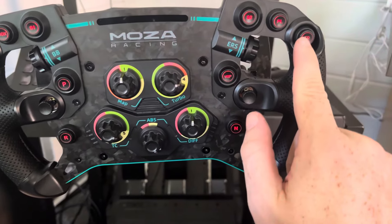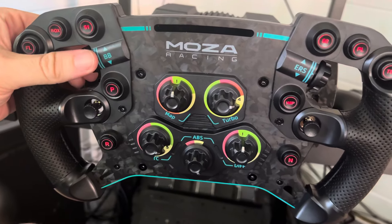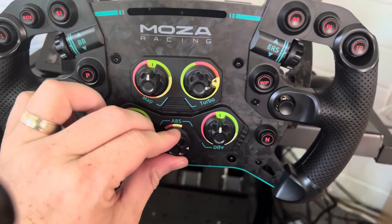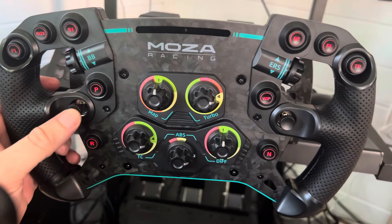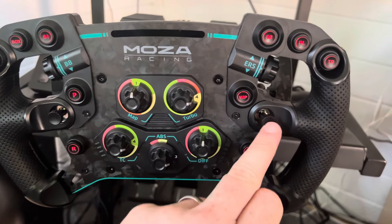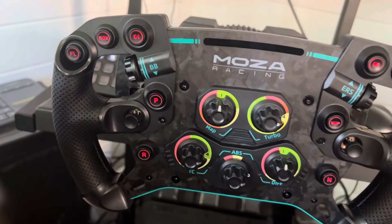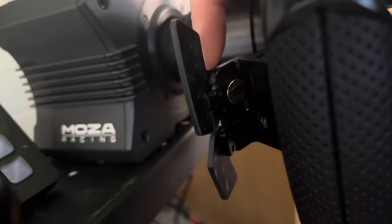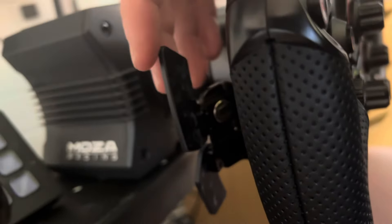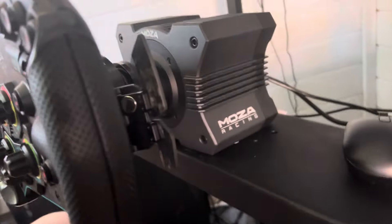The buttons feel good with a nice click. The rotary dials on both sides feel quality, and the TC control clicks satisfyingly too. There are arrow axes on both sides for scrolling menus, plus additional button clicks on each side — a whole array of inputs. The shifters are at the back; I've put little strips on the magnets for a better click as they were a bit flimsy and loud before. There are also two clutch paddles, one on each side.